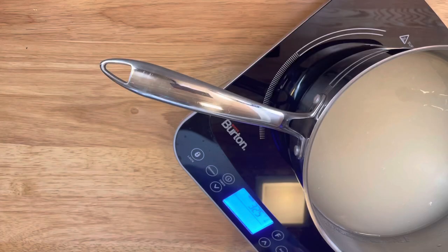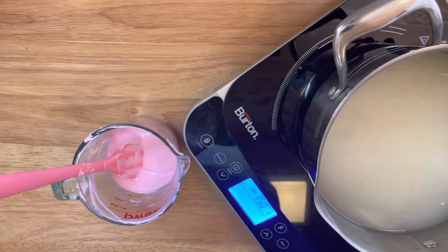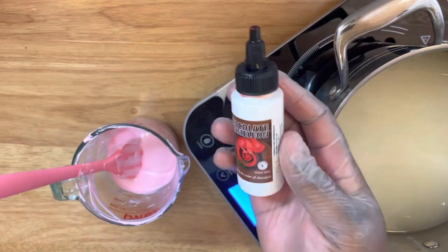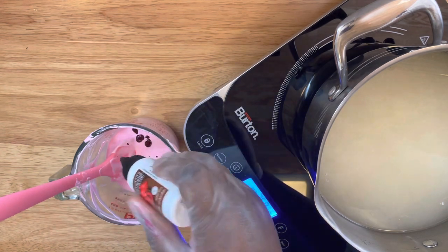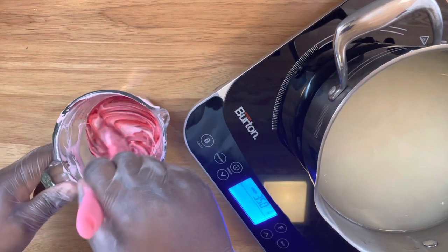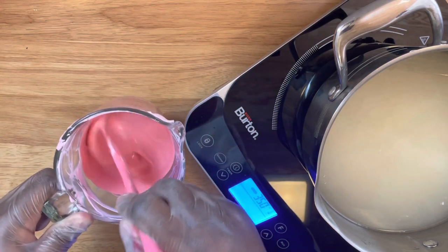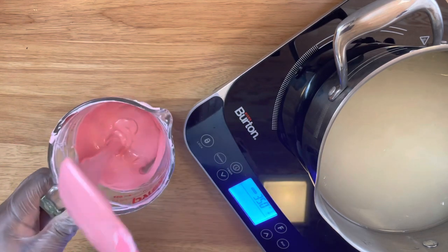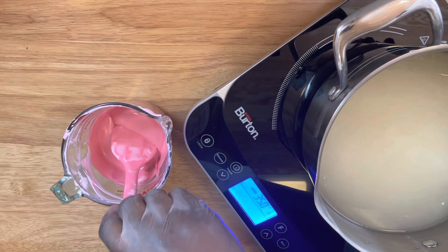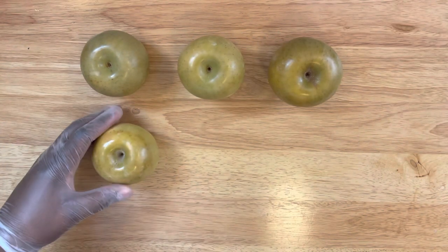Make sure the thermometer doesn't touch the bottom of the pot, and you want to cook this mixture to 300 degrees. While that's cooking, we're going to darken this pink a little bit. I'm using some chocolate red chocolate chameleon to just darken up my pink chocolate. We're mixing this up and then setting it to the side until our mixture is complete.